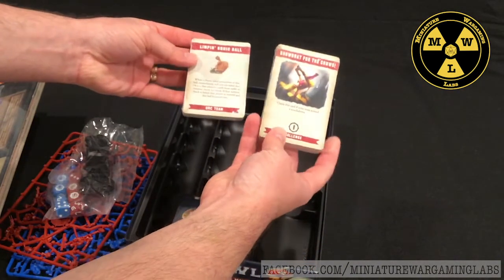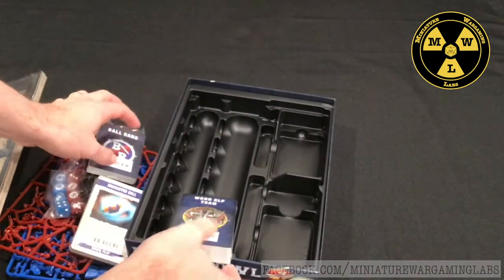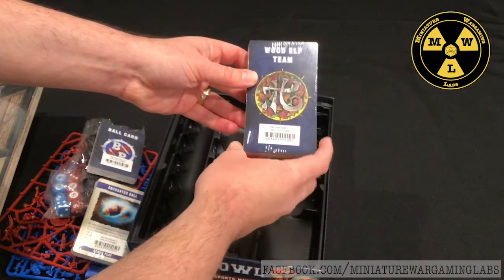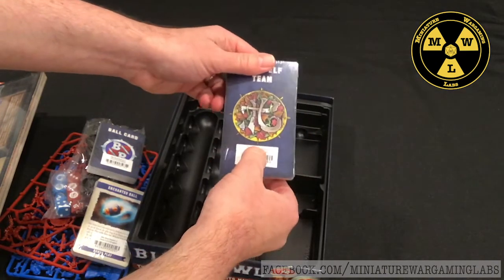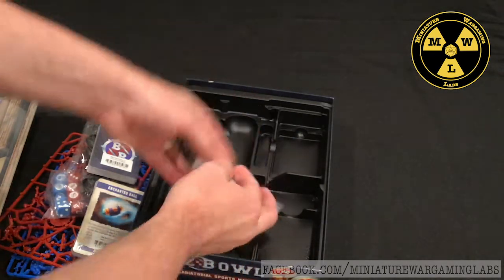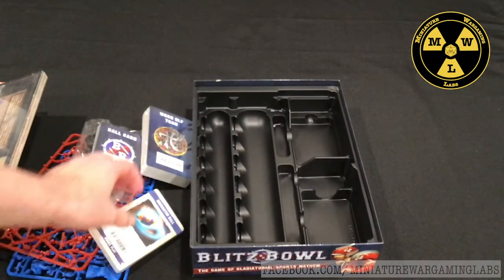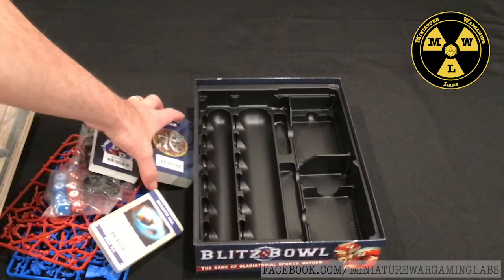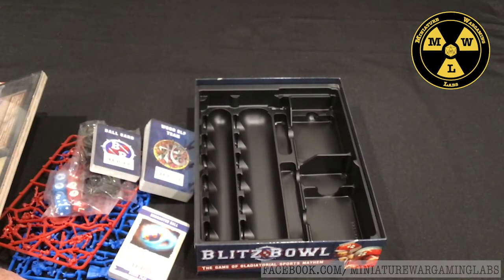Here are the various cards that go with the game. It looks like three decks for various teams in here, and a wood elf team which is not in this box. We're going to get these cracked open and start playing. Something I'm looking for is whether this starter box has the cards necessary to take Season 1 miniatures and bring them into Season 2.